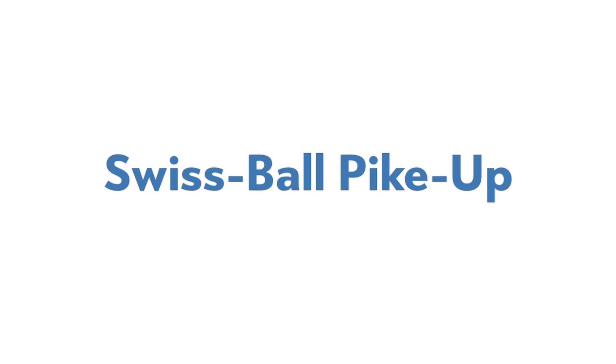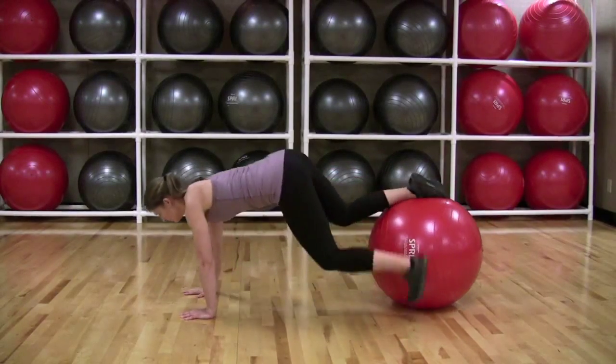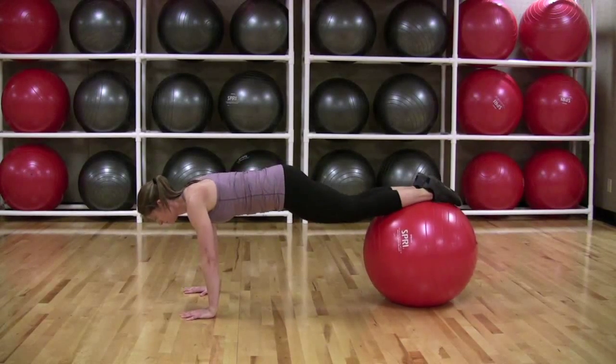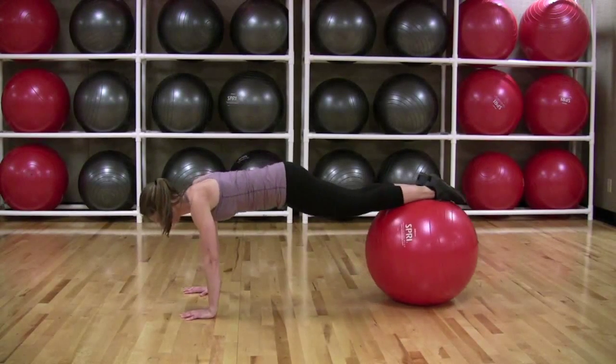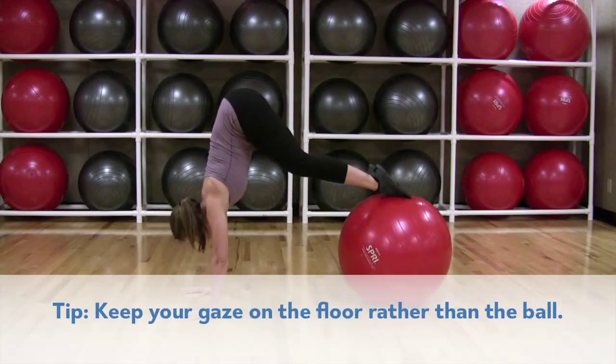Swiss Ball Pike Up. Assume a push-up position with your feet elevated on a Swiss ball. Point your toes so the tops of your feet are in contact with the ball. Keeping your legs straight and your head, upper back, and hips aligned, press the tops of your feet into the ball.